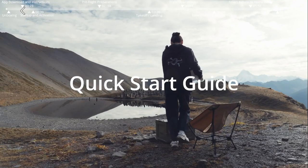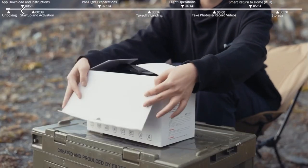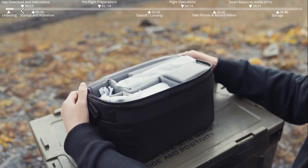Quick start guide. Unboxing. Open the Atom 2 package and take out the product and accessories.